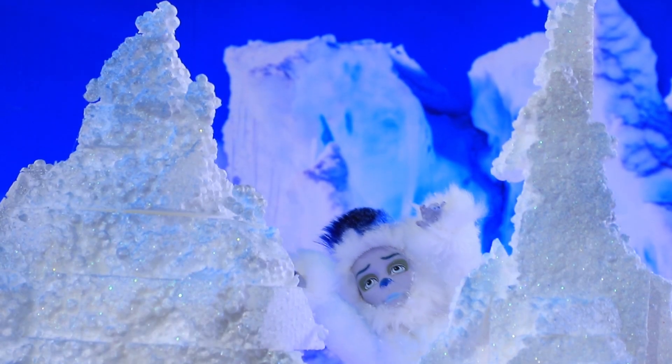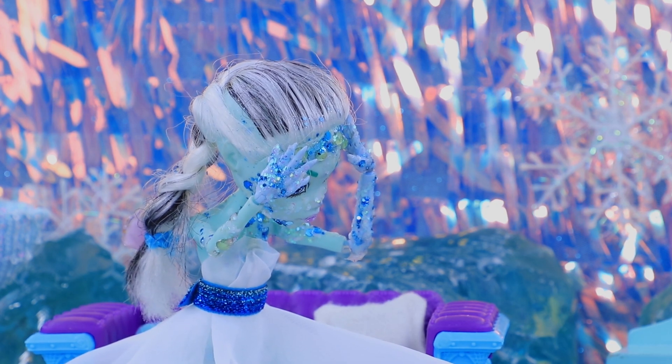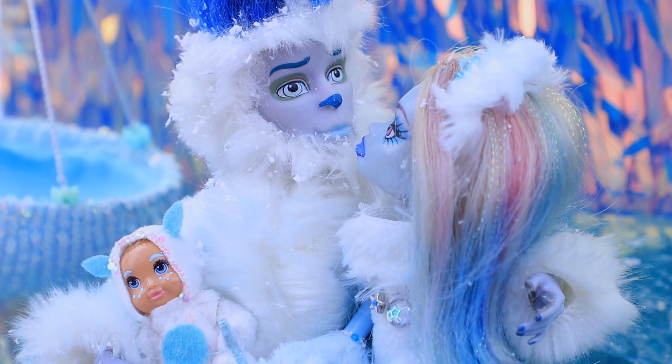Do Yetis exist? While scientists are trying to answer this question, Lalalu will spend a day with a real Yeti family.